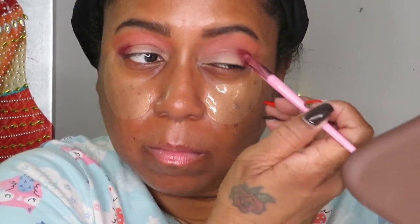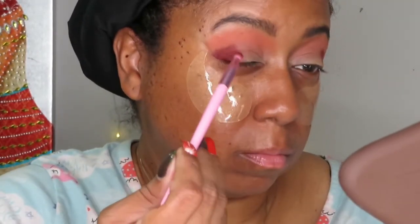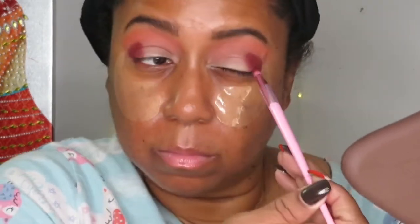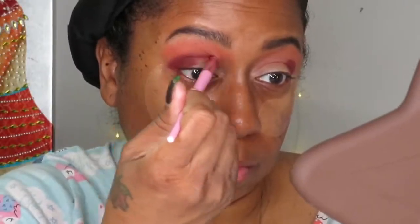I'm doing the same thing on the other side, and then I'm going to take that Chocolate color and bring it more so into the crease — blending it out within the crease to darken it up a little bit more as well.